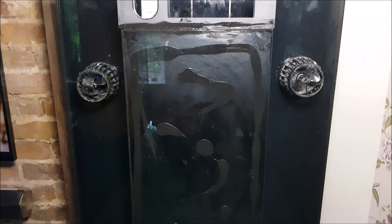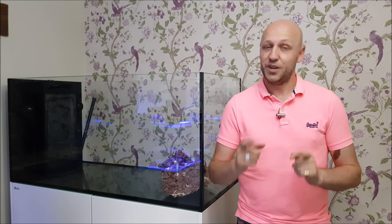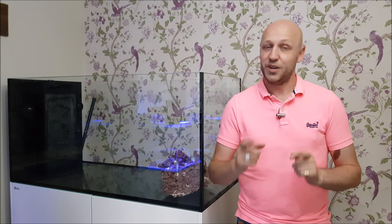The finished product isn't exactly to professional standard, but this will cover up with coralline algae in no time. When it first happened I was absolutely gutted, but I think it's been a relatively easy fix in the end and that should do the job. We'll find out in a couple of weeks time when I put water in it.